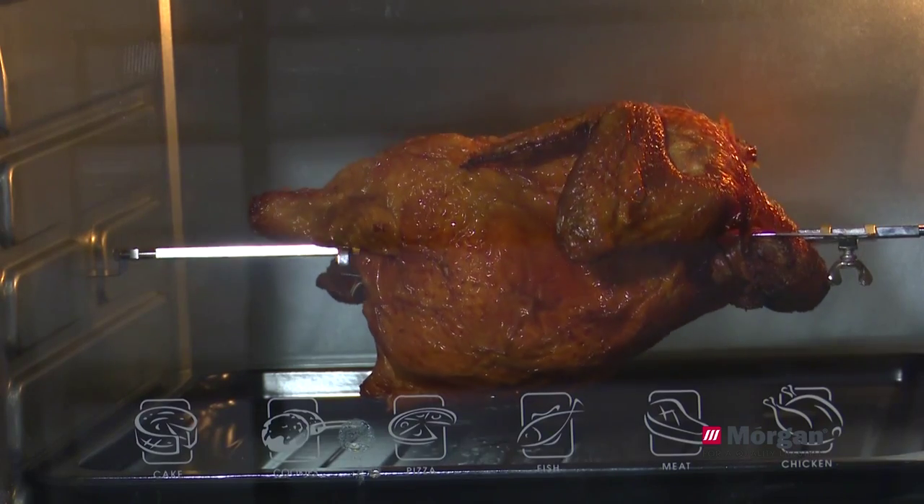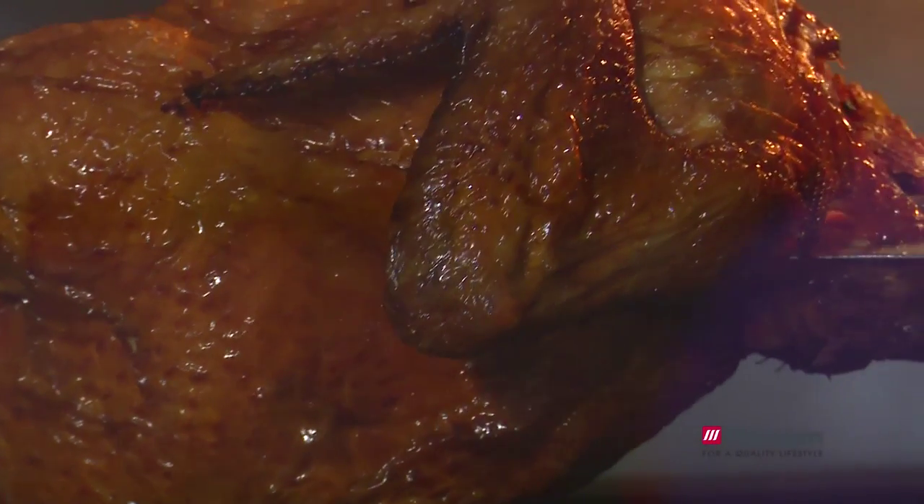Everything's set. The oven has been preheated and we only need to wait 45 minutes until the cake is done. Besides baking cake, this oven can also grill chicken and also make pizzas.